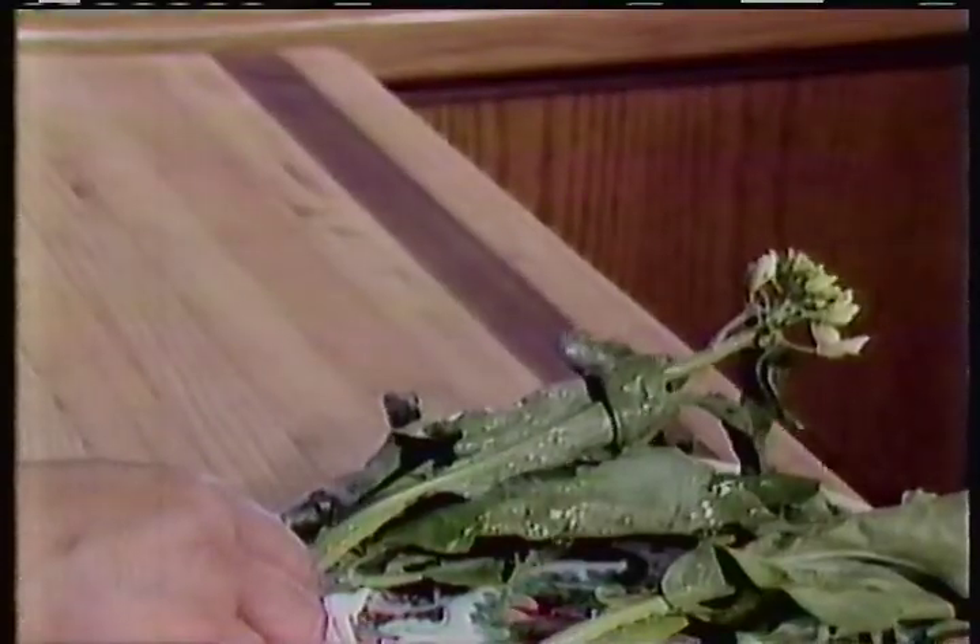Let us do the first dish. It's a green Chinese vegetable dish. We call it gai lan. We also call it white-flowered broccoli, simply referring to Chinese broccoli.